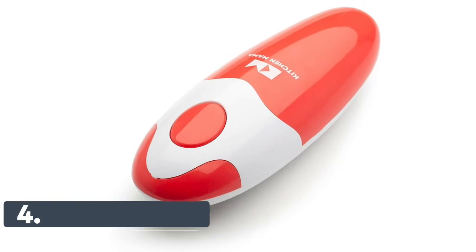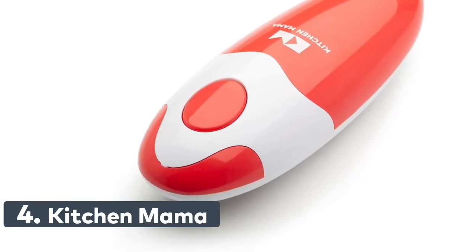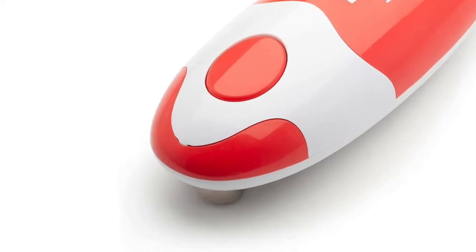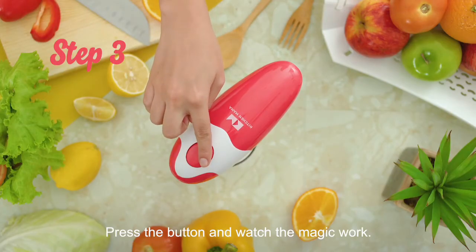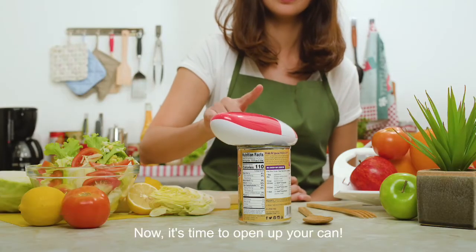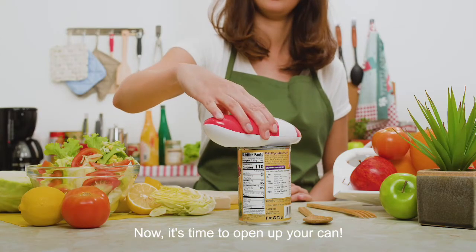Number 4: Kitchen Mama. The Kitchen Mama automatic can opener is the best hands-free can opening solution for you. 4 AA batteries make it work like a charm. Two taps to open any can with this electric can opener — push the button to turn it on, and it cuts cans 360 degrees along the lid.